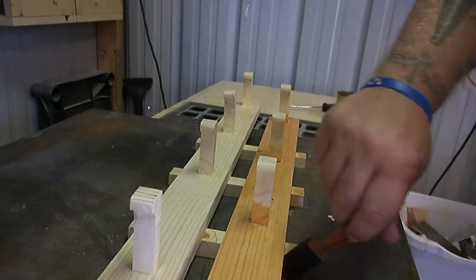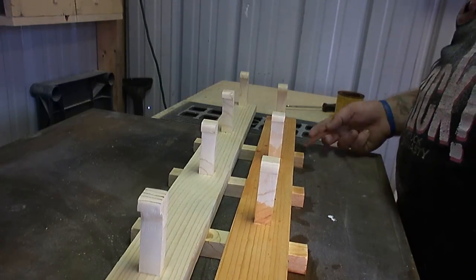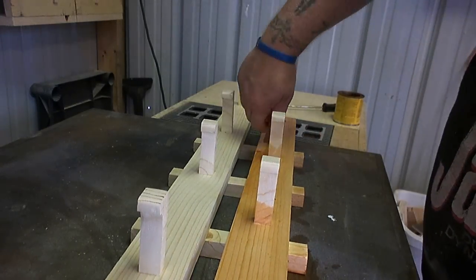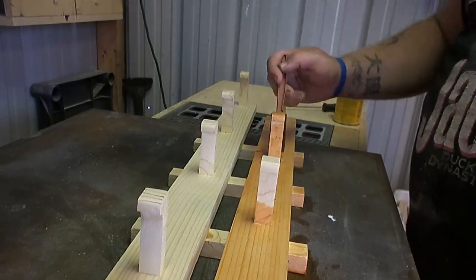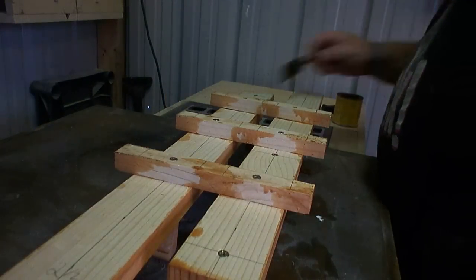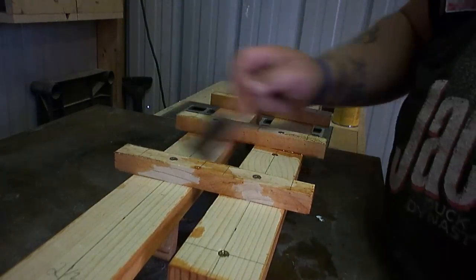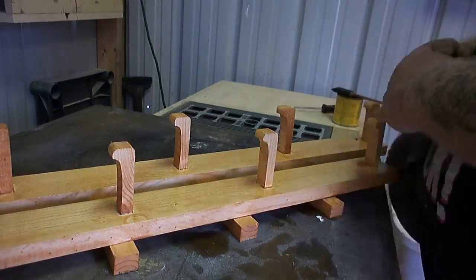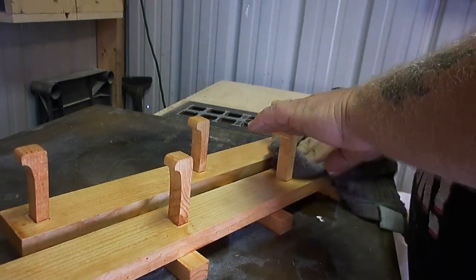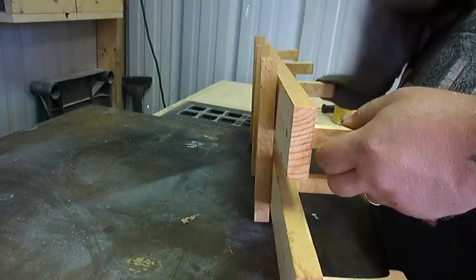I also added stain to the parts of the back where you'd be able to see through from the front. After wiping off the excess stain, I let it sit and dry overnight.